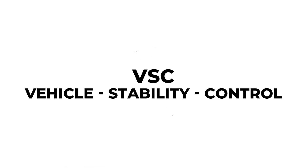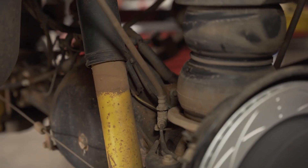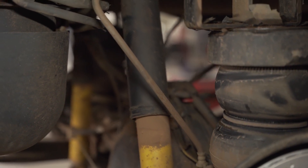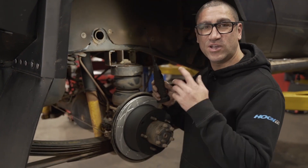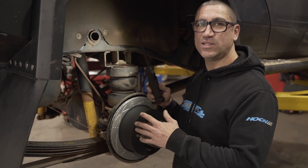Lastly I need to see if it has VSC, which stands for vehicle stability control. You'll need to check under the back of the vehicle to see if it has one or two rubber brake lines from the chassis to the diff housing. This one only has one brake line, so that means it doesn't have VSC.